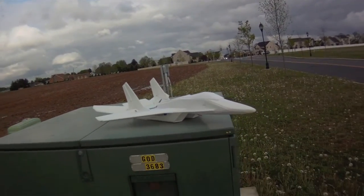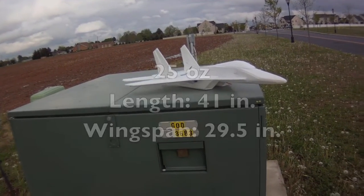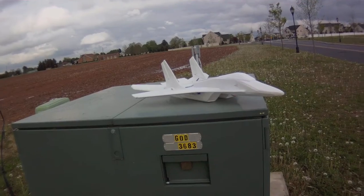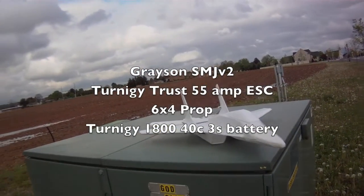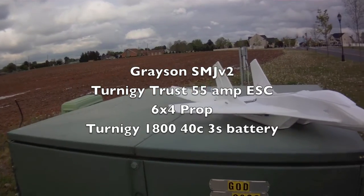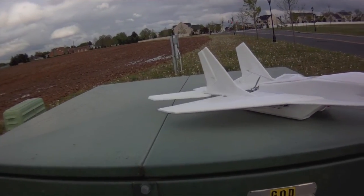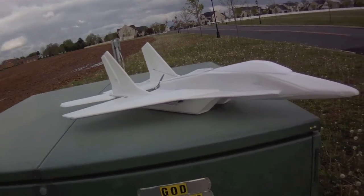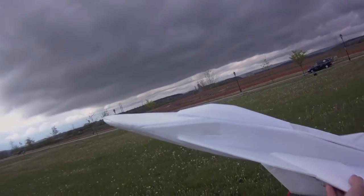I've got the 1800 battery in there. It's about 25 ounces weight with a super mega jet version 2, 6x4 prop. I've got rudders and elevons and ailerons. I've got just basic throws on the ailerons, very minimal, and we'll see how it does. Wish me luck.